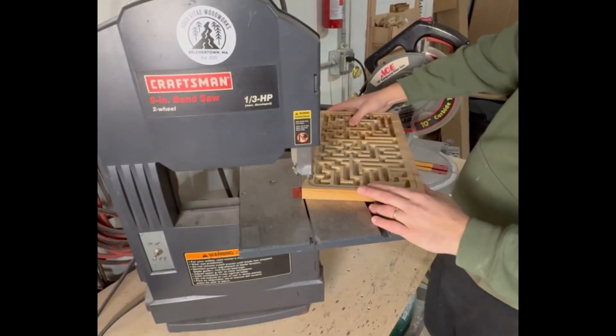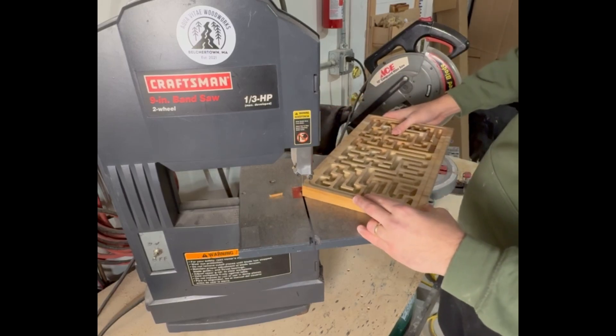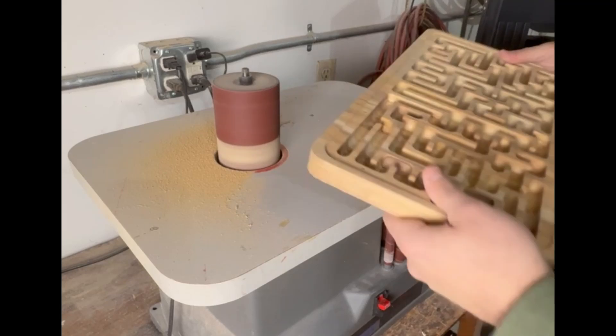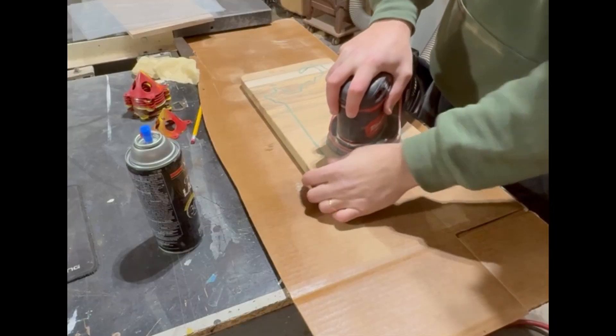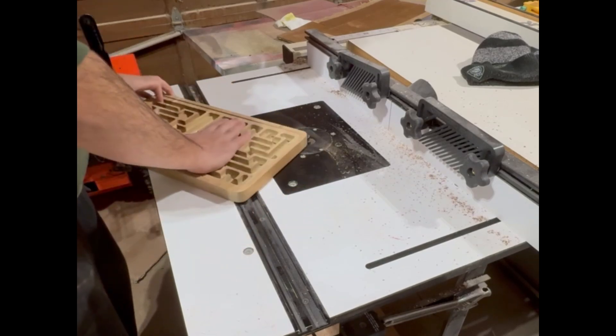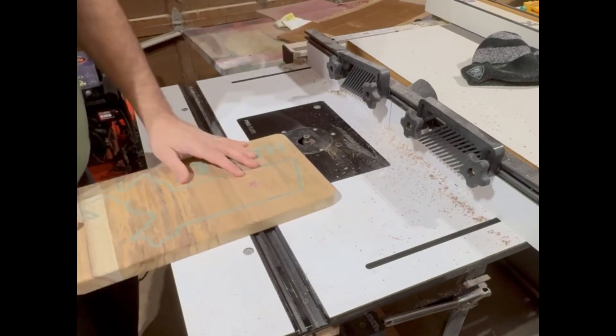Once our maze is off the machine, I need to use a combination of my bandsaw and spindle sander to add curves onto each of the four corners. I then move on to sanding up to 220 grit, or whatever you prefer, and then move over to my router table to use an ⅛-inch roundover bit to smooth over all of our edges.